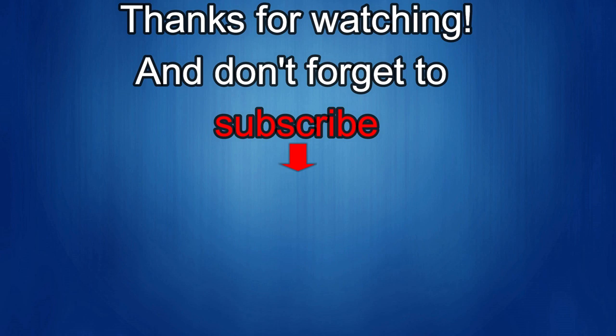Thanks again for watching. If you liked the review, show us some love with a thumbs up, subscribe to the channel, and share the video with your friends. Your support really helps me keep the channel going so I can continue to offer discounts, giveaways, and fresh content. I'll see you in the next episode — take care.